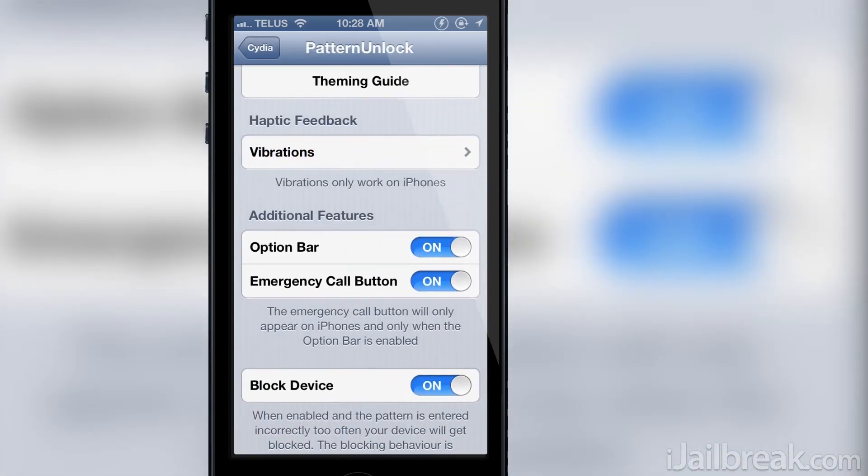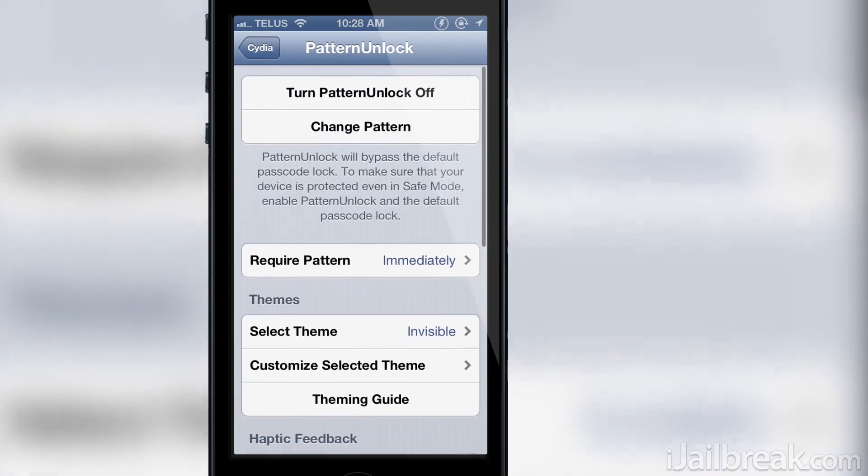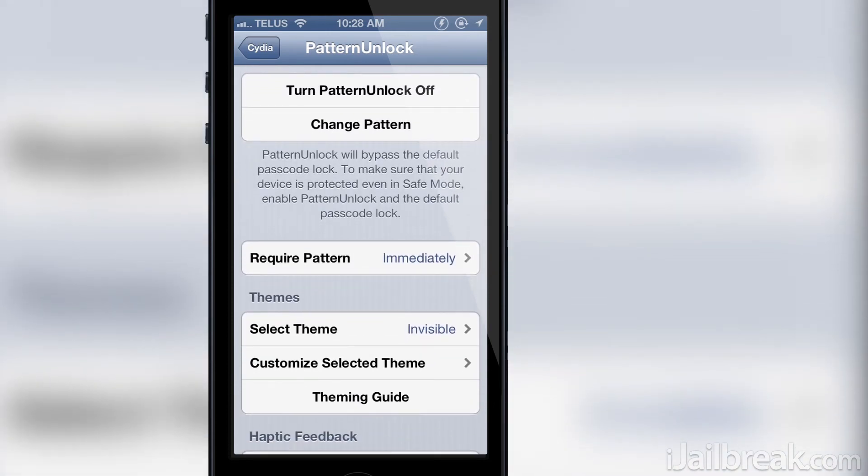The other options include the ability to disable the option bar or the emergency call button, and the ability to block the device when a pattern is entered incorrectly too many times. This functions the same way as the standard passcode lock.